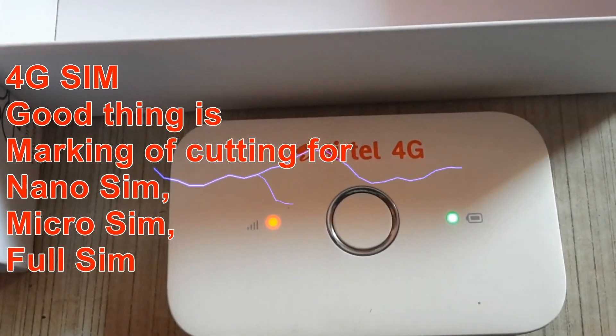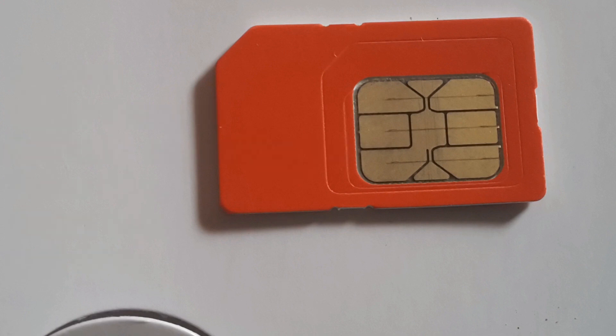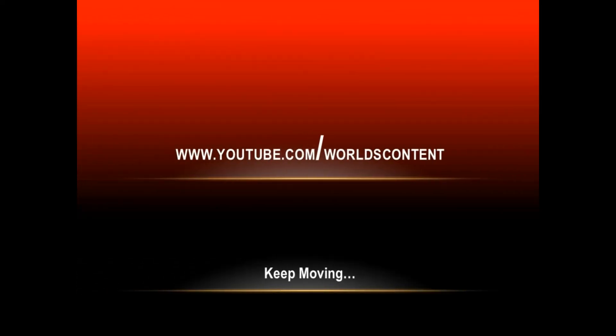It's a lightning fast 4G device. One thing Airtel is doing well — they are making the 4G SIM and cutting it over for nano, micro, and full SIM sizes, so it gets support for every kind of phone. You can put it on your phone and this works great. I hope you like that — keep watching Watch Content!